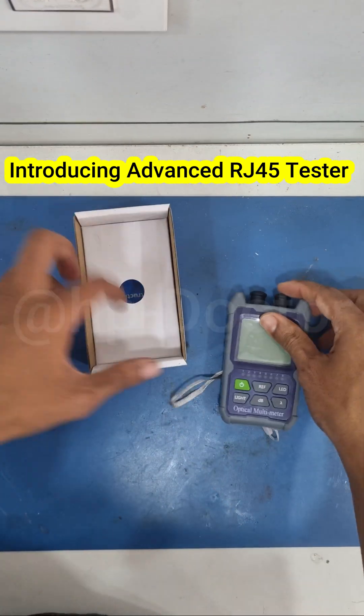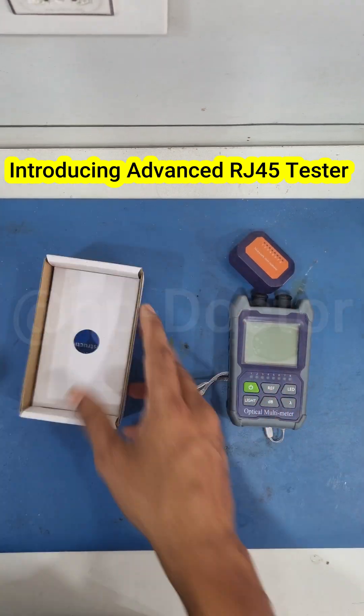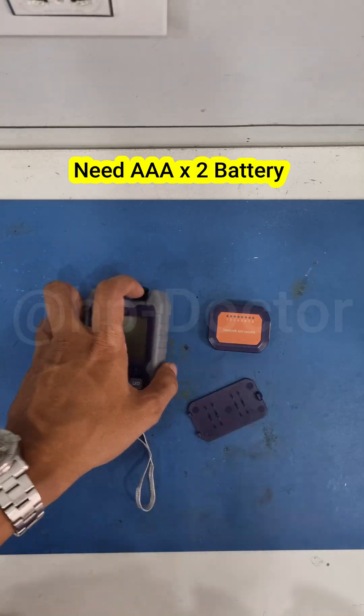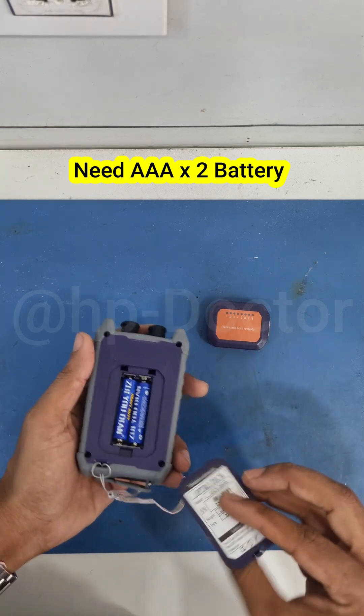Now introducing the advanced RJ45 tester. This machine has one remote and one main unit, powered by two triple-A batteries.